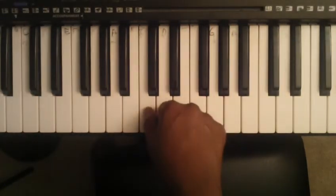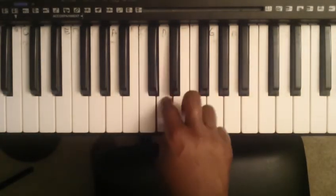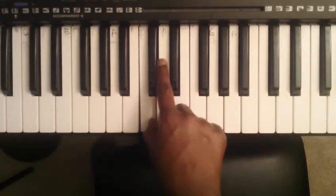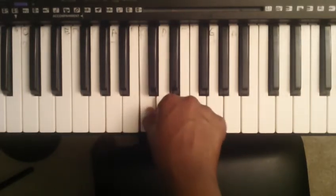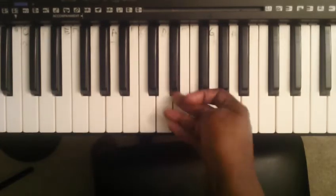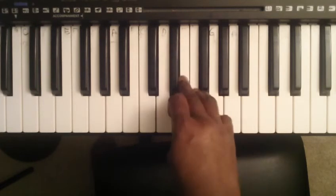This is how it looks when we play it. Notice how we're moving our fingers. I tuck my thumb — I'm not using it, so I tuck it away.